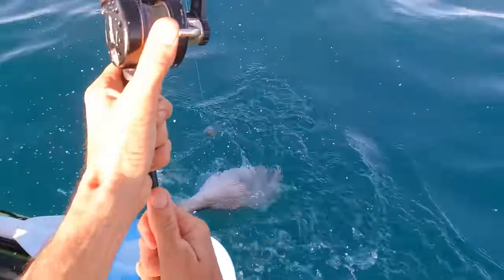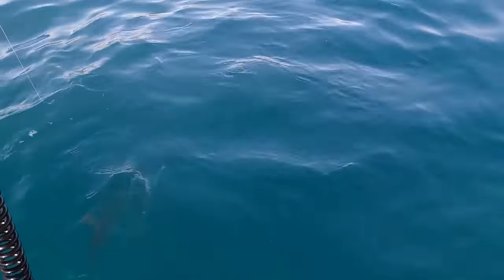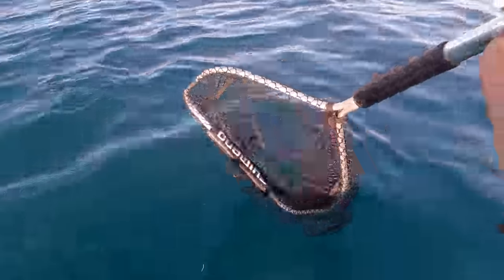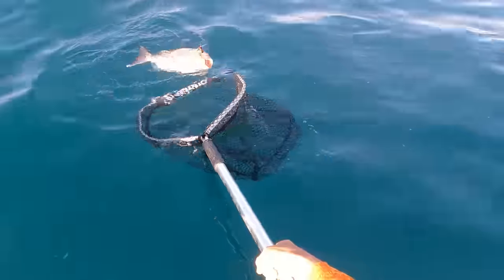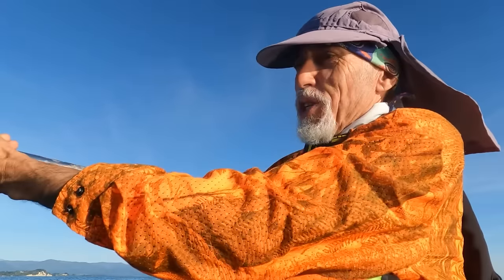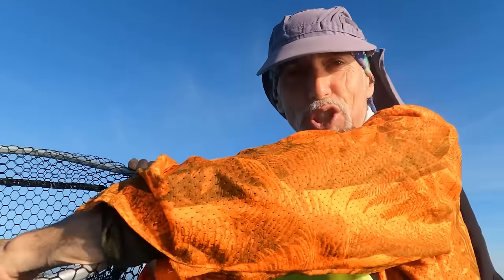He's fighting like fury too. Yeah, it's a beauty snapper. Nice pinky. We'll get the needle on this guy. Lovely - first snapper of the season for me, and it's a beauty too. It's really made my day. Nice big fish, first snapper of the season.